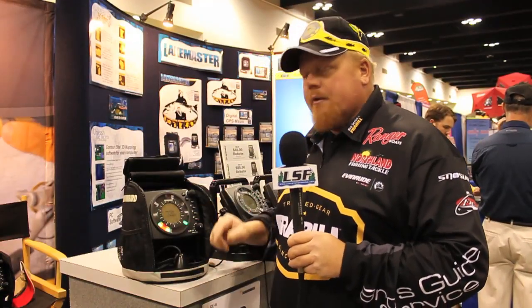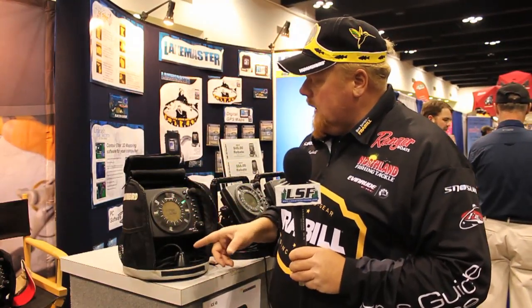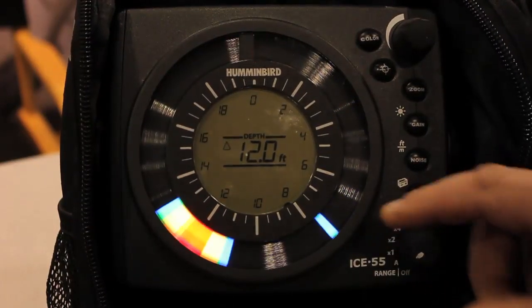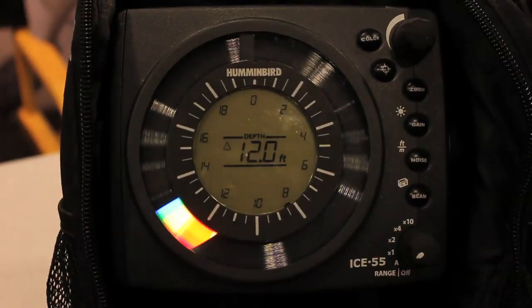Hi, I'm Brian Brosdahl. Let's talk about the Hummingbird Ice 55. Great unit, bigger screen — the biggest in the industry — bright, shows you everything you need. The depth actually shows up in the center. There's a liquid crystal readout here that puts the numbers that you need on the screen.